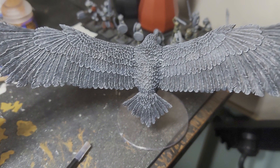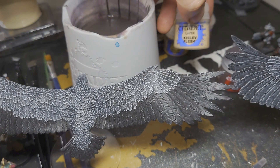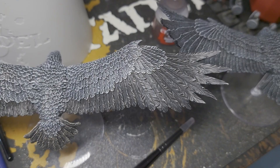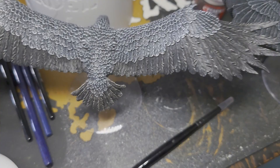So the next step for this one I'm going to be dry brushing on some Kislev Flesh, and we are left with that. Now I'm not sure which one between the two that I actually prefer. I guess we'll wait until the brown feathers are done and then see which one looks best with them.